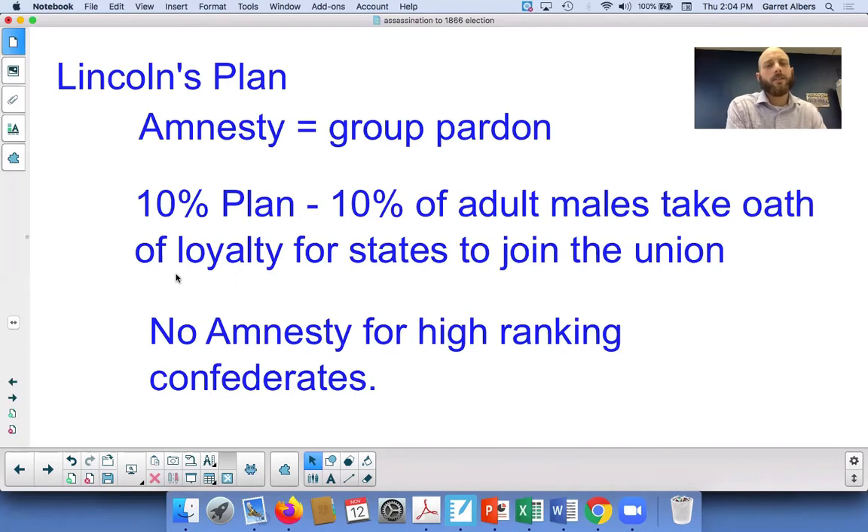Lincoln's plan is also known as the 10% plan — once 10% of adult males take an oath of loyalty to the Union, those states can rejoin the Union fully. And obviously he exempted amnesty for high-ranking Confederates in either the military or in the Confederate government.